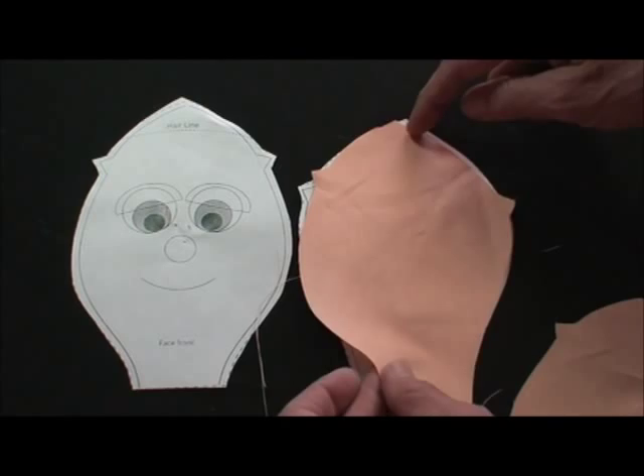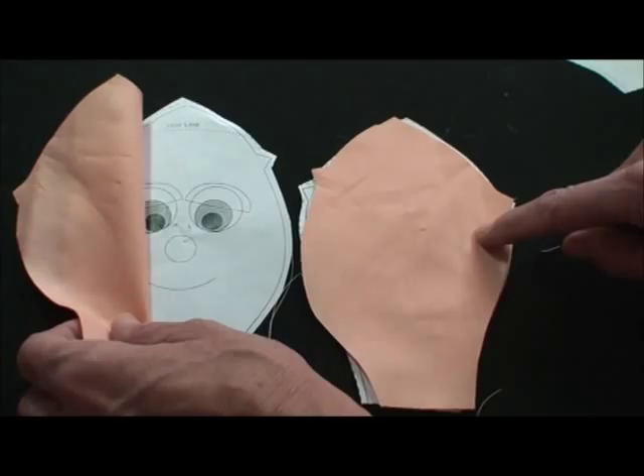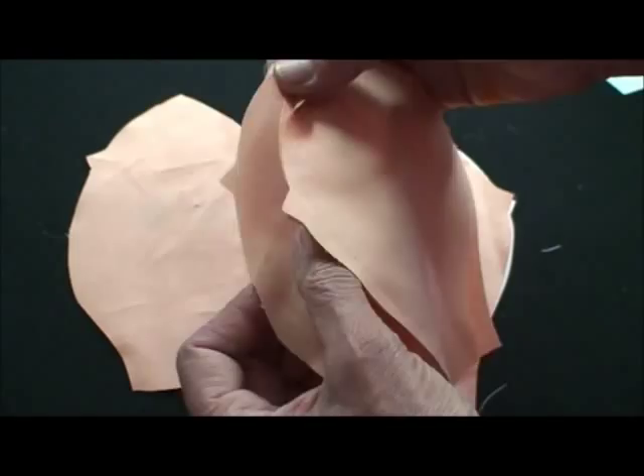Then you're going to sew the other side to the front, matching the notches like that. So one side to the front, one side to the back. Then once you do that, you'll put them together matching the top, and sew from the neck all the way up and then all the way around.